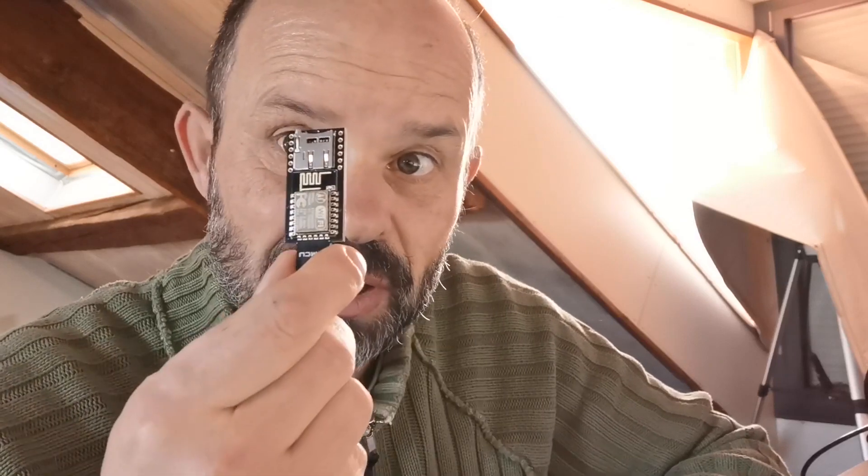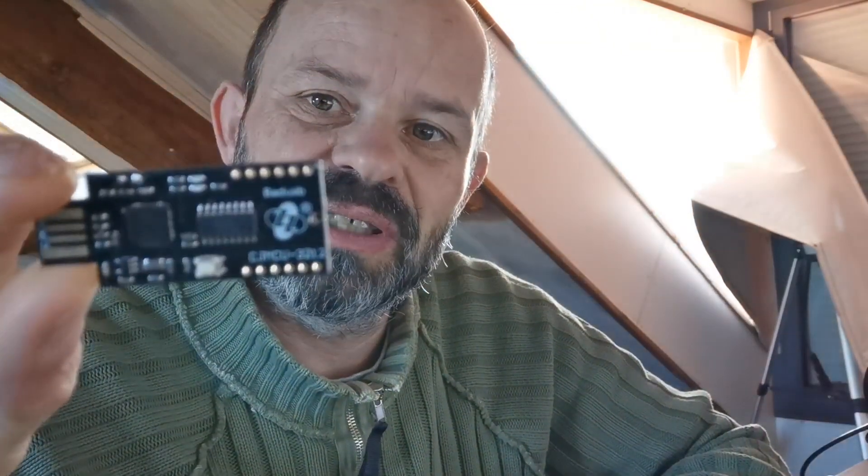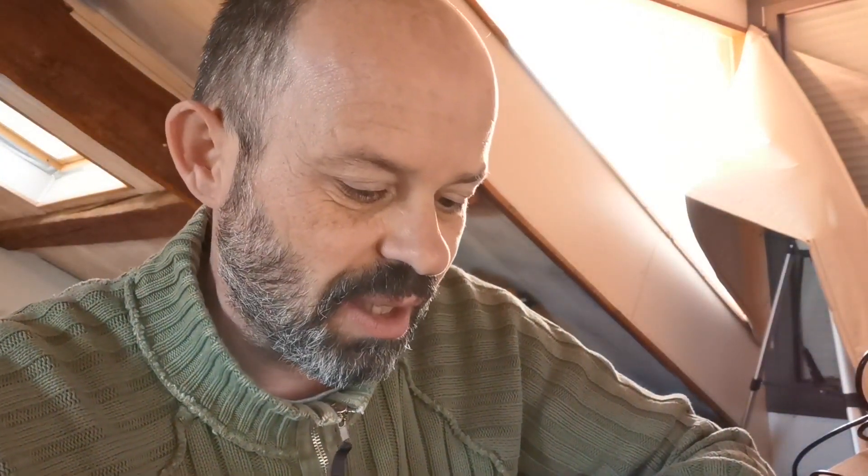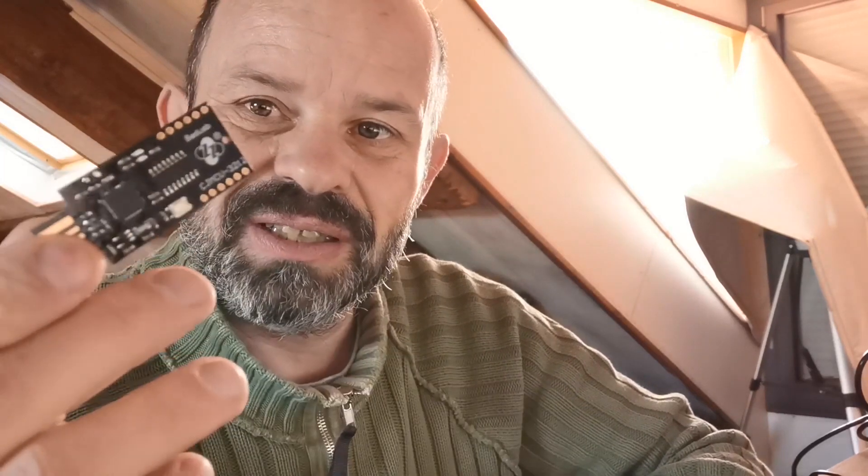Good morning everybody. Today we're gonna talk about electronics — this little device, the CGMCU3212. This is what we call a bad USB device. This one is special: it has the Wi-Fi chipset on it, which gives you the possibility to do wireless HID attacks.